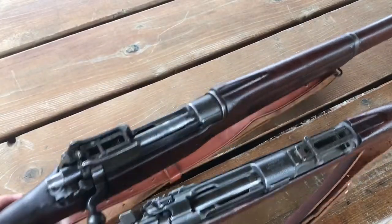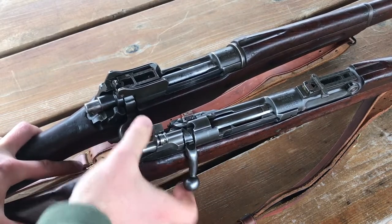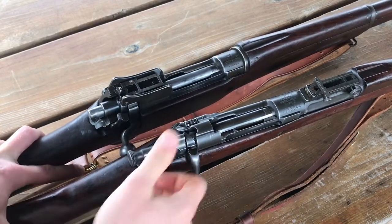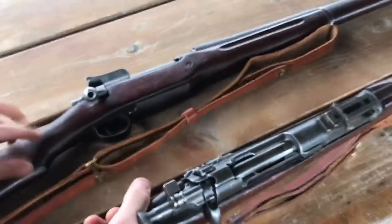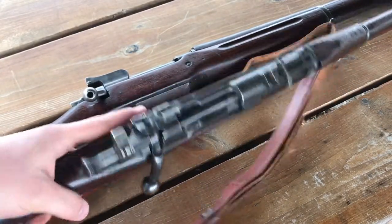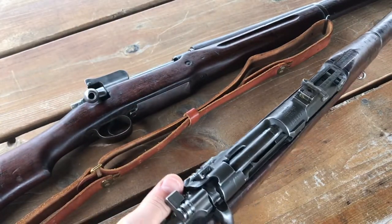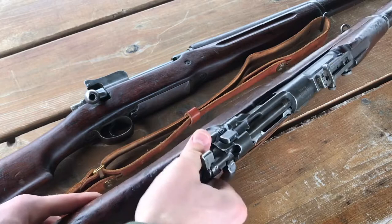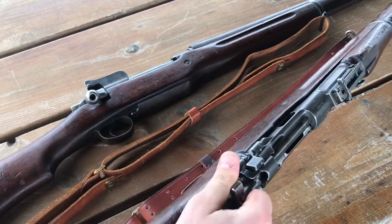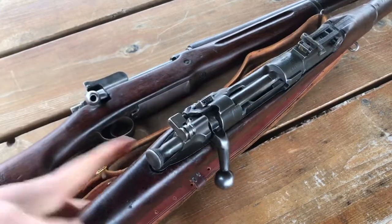Let's talk about the rear of the actions. On the 1903, your safety is a lever operated like this. I want you guys to keep in mind I am left-handed, so I do things a little bit goofy with bolt guns. Your thumb is right here, so if you're in the field and need to swap it over, you can just — boom — just like that, kind of stiff. But for me, being a lefty, I have to move my whole hand.